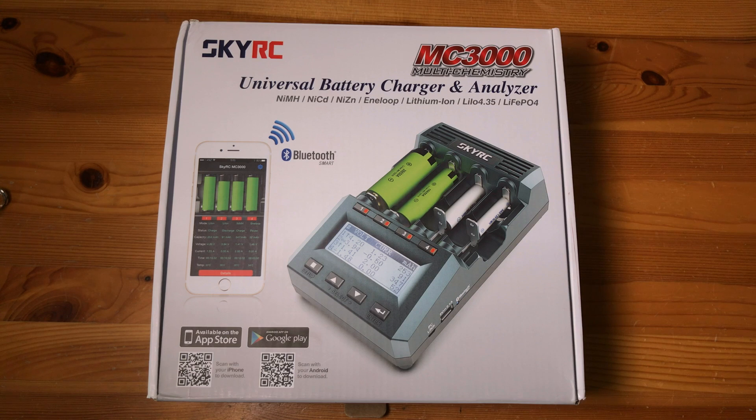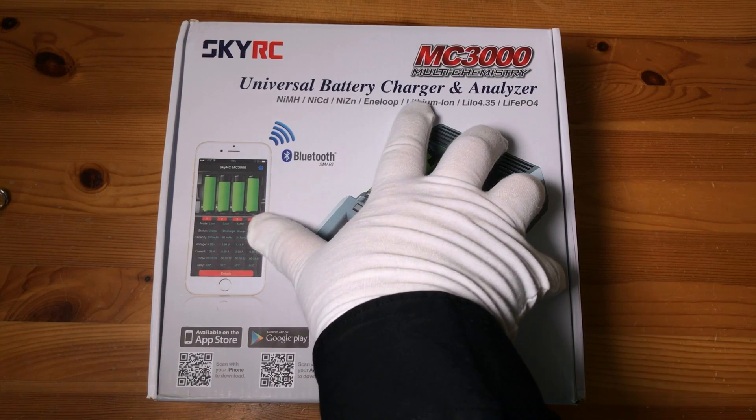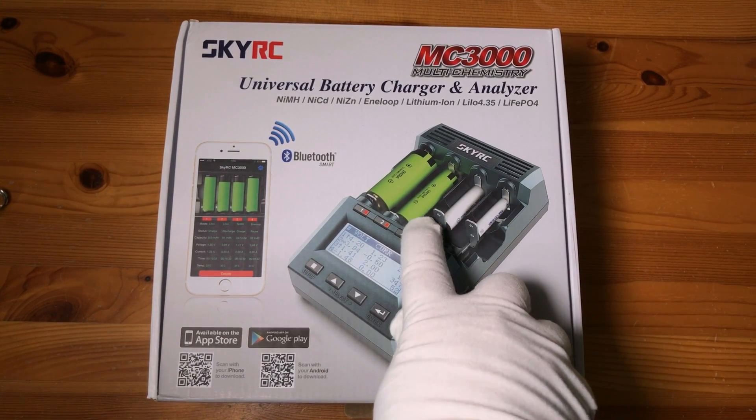Like a lot of people, I've got a lot of different size rechargeable batteries — double A's, triple A's, 18650s, 123s, and even a couple of D cells. It's very difficult to find a charger that will deal with everything, but this is the SkyRC MC3000, and as you can see it deals with multiple battery sizes.